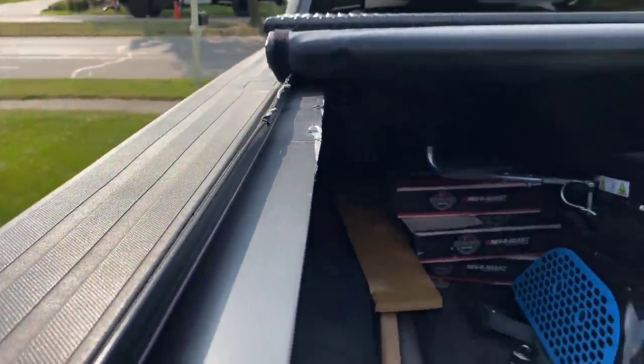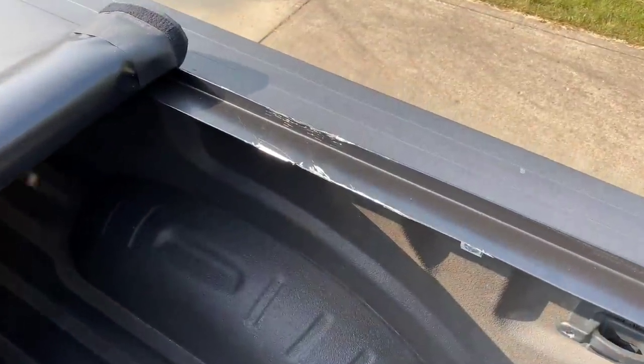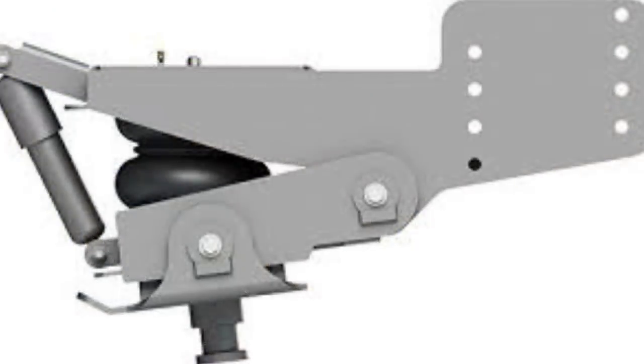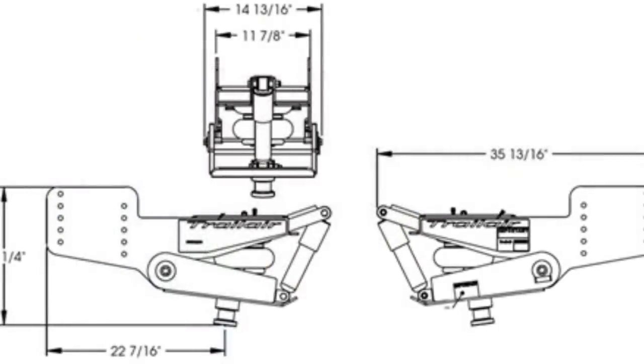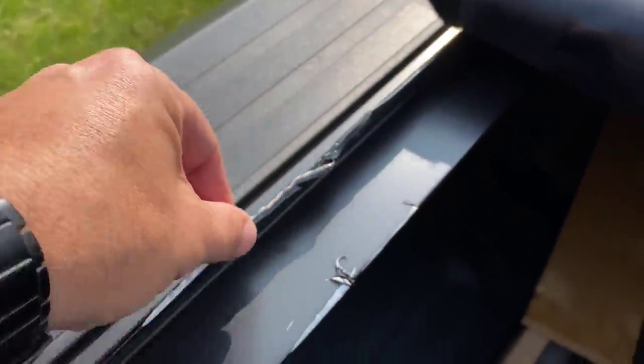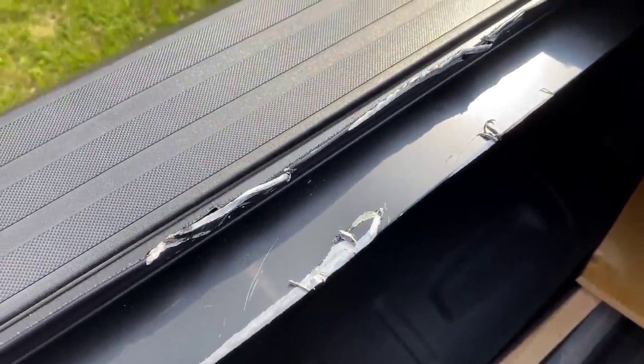So the pinbox that they were using at the time was the FlexAir pinbox from LCI. It's part of their TrailAir series, and it has a large airbag with a hinging mechanism that provides dampening along with a shock absorber at the front of it. It's a really great pinbox, but it extends a little further out off the front of the fifth wheel than the one they ended up switching to, which is the Moride rubber pinbox. So understanding the length of your pinbox and how it can impact things is going to be really important.